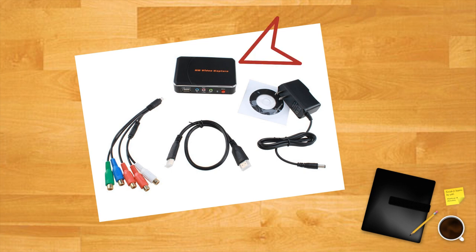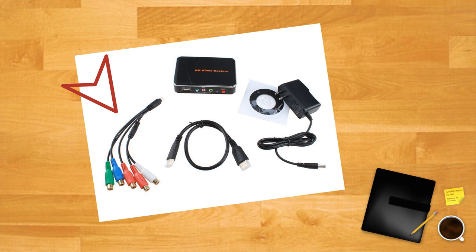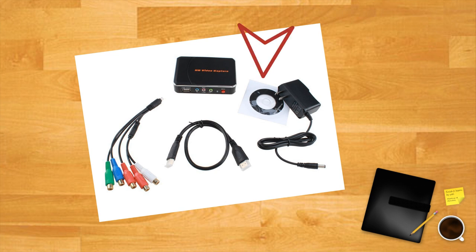In the very sturdy box you get the capture unit itself, an octopus cable for YPBPR inputs — also component video for non-HDMI devices — an HDMI lead, a small disk of video editing software, and a power supply.